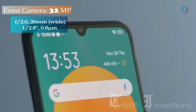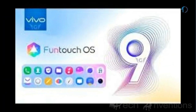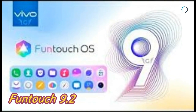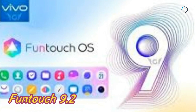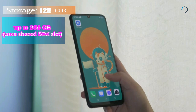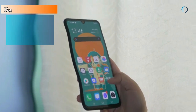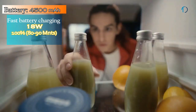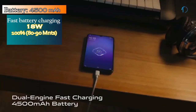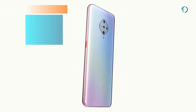On the front, the Vivo S1 Pro has a 26mm wide 32-megapixel fixed-focus camera with f/2.0 aperture. It runs Funtouch OS 9.2 based on Android 9.0 Pie and is packed with 128GB of inbuilt storage expandable via microSD card up to 256GB using a shared SIM slot. The phone is powered by a 4,500 mAh battery with 18W fast charging support, capable of reaching 100% in just 80 to 90 minutes.